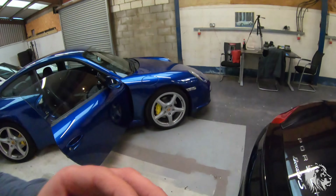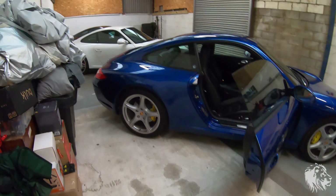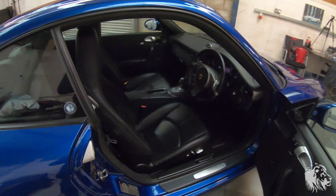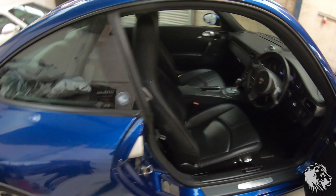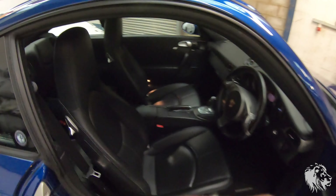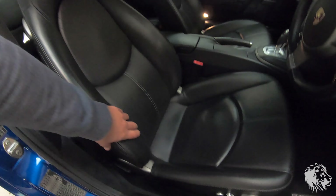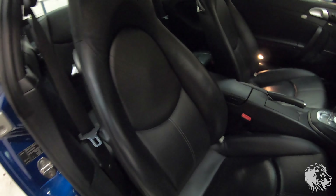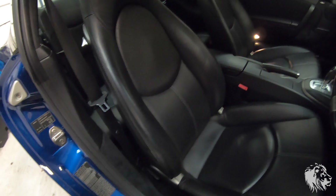There is also the aero kit option, which I haven't got in stock at the moment — you could have a different front bumper and even a rear spoiler from the factory rather than the one that just comes up automatically at speed. In terms of seat options, two of these have sports seats. This is the comfort seat shape — also known as tombstone seats in older 911s.